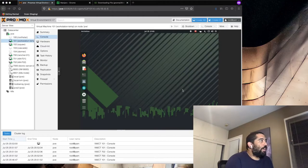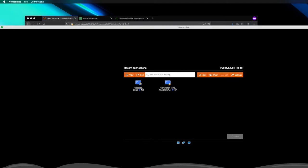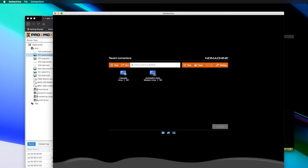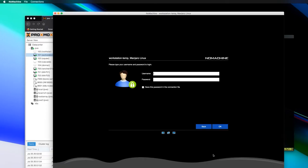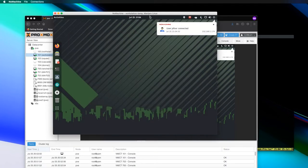NoMachine should be installed now. I'm going to put the desktop view on screen so you guys can see the whole picture. Here's NoMachine on the desktop. You can see the workstation listed in NoMachine. I'll connect up to it and accept. Username is my username, password is set, and you'll see that I am now logged in.